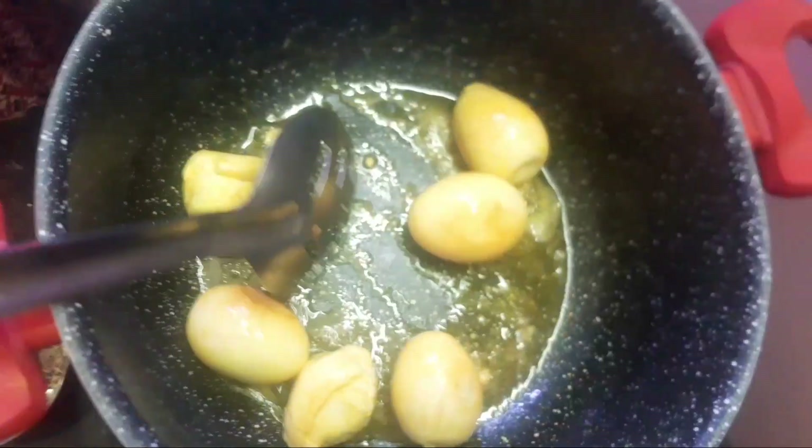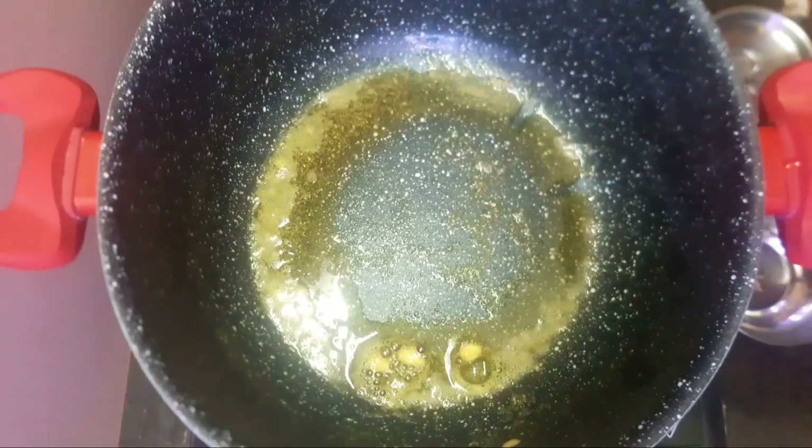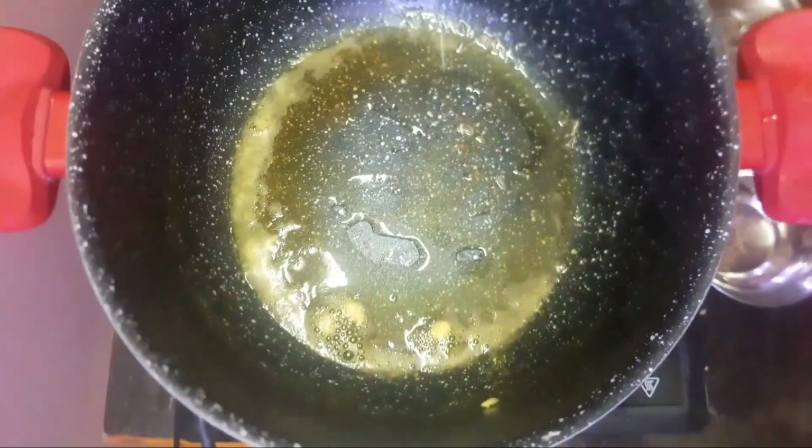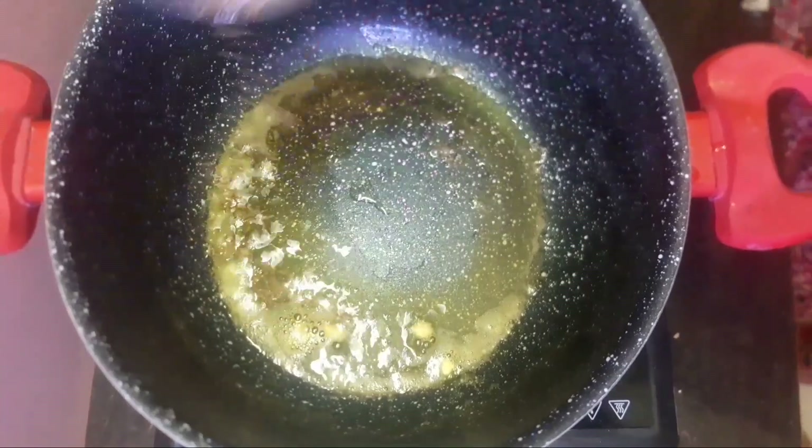A little bit of a paste. Now, if you have a little bit of oil, you can use it. I am going to prepare a little oil. We need to start at this time.